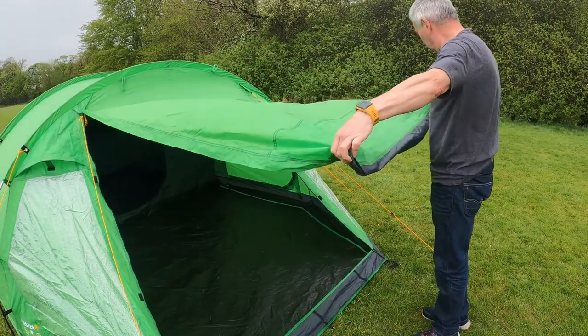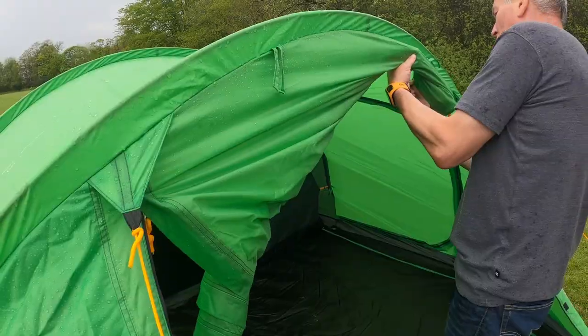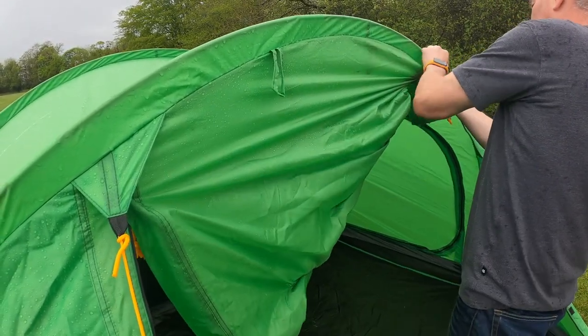This tent comes with front and side door access, and the doors can be rolled up and held together with toggles.